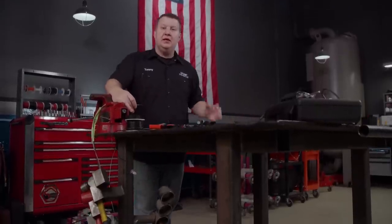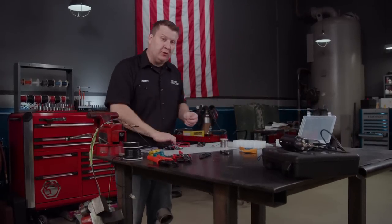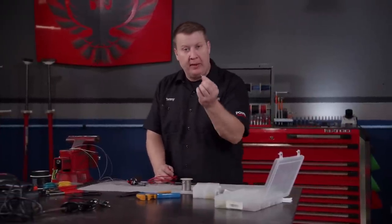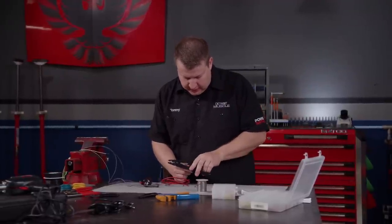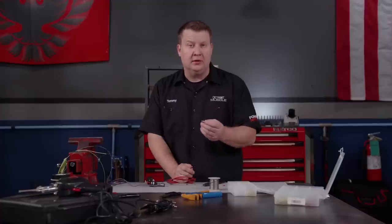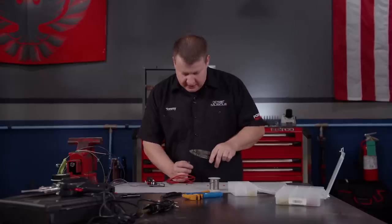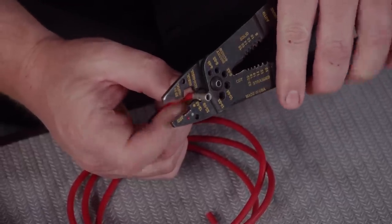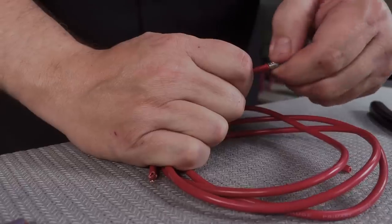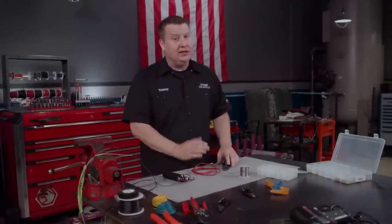Another way you can make a connection is with crimp connectors. These are easy to use and they're gauge specific. You will need to remove some of the insulation — all you're trying to do is go about halfway through this connector. You don't need a bunch of wiring sticking out from the end of it. Now if you look on your connector, there's a seam on it. If you're using the type of pliers with the bump on it, you want to be on the opposite side of that seam. Then all you need to do is take your pliers and clamp it down. This helps to ensure a lot stronger crimp. After you're done, give it a little bit of a tug — don't get all he-man on it, you're just checking to see if it's loose. If it is, that can lead to a short.